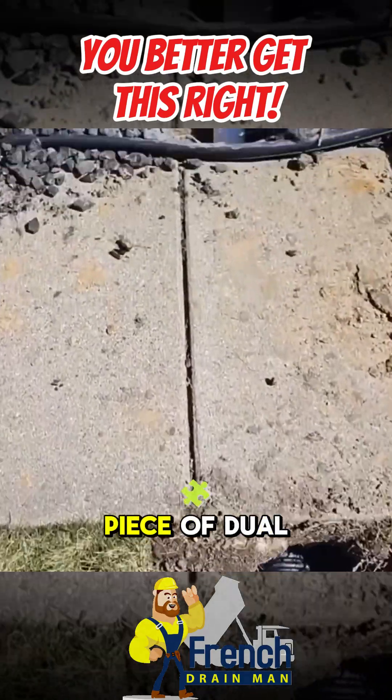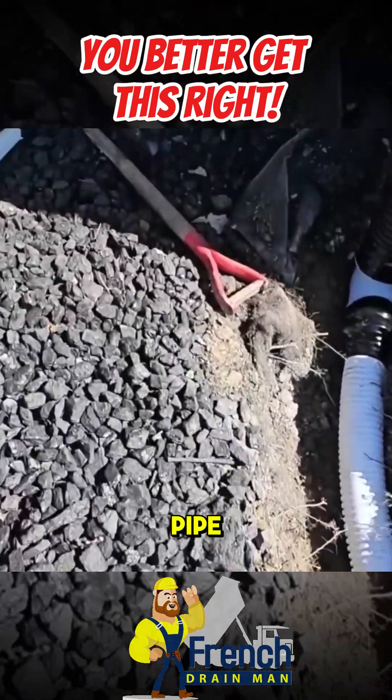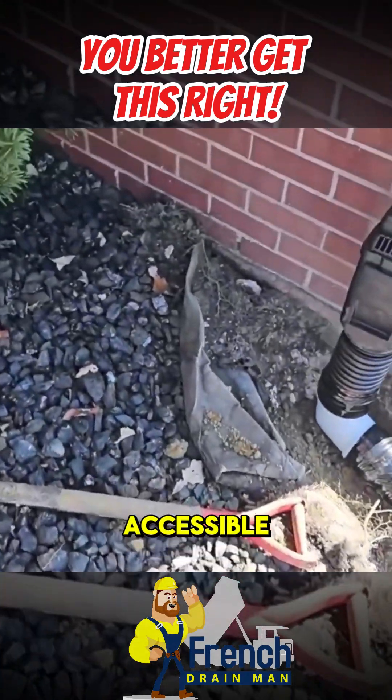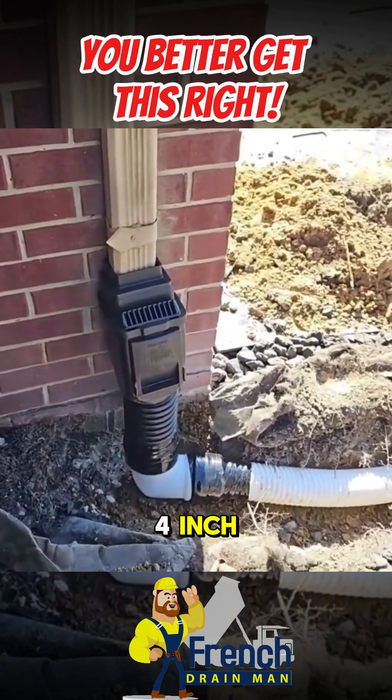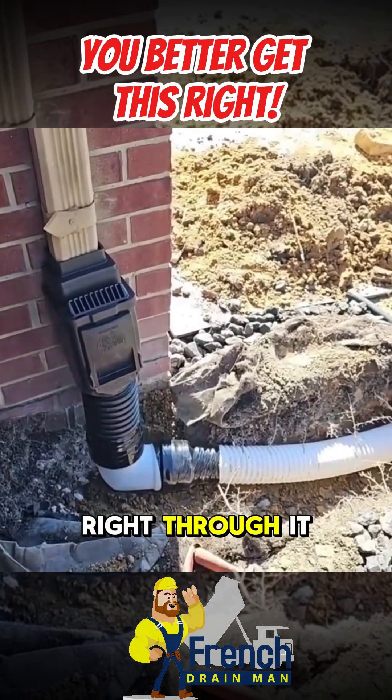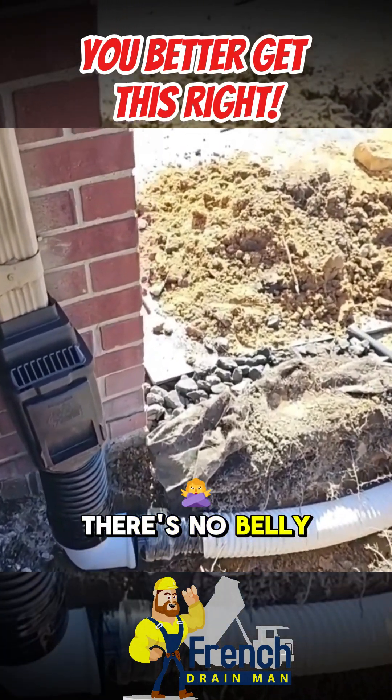You can see we have a piece of dual wall four-inch culvert pipe, and if you don't have that accessible, you can use a piece of Schedule 40 PVC four-inch and put the three-inch pipe right through it. We know there's no belly underneath that sidewalk.